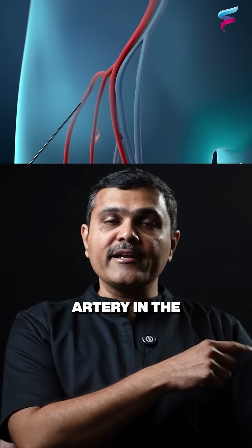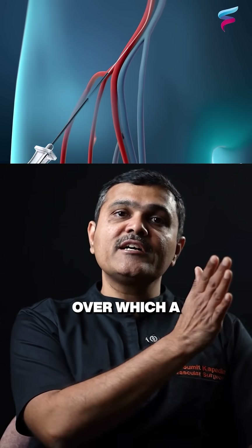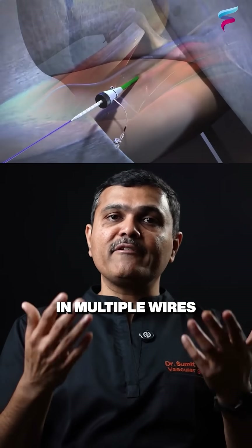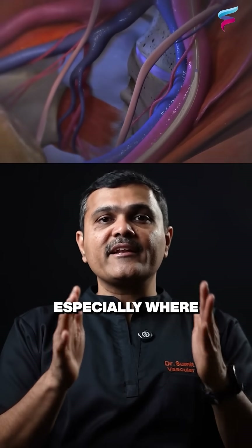We puncture the artery in the groin and through this needle, we pass in a wire over which a sheath is placed. Through this small sheath, we pass in multiple wires and catheters anywhere into the body, especially where there are blockages.